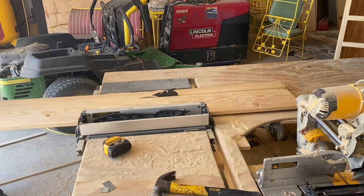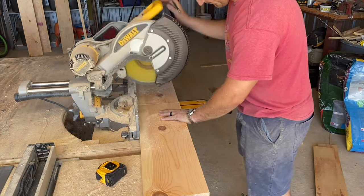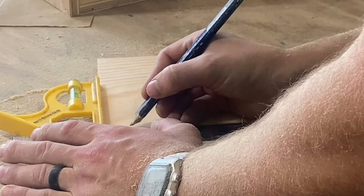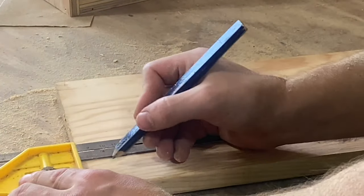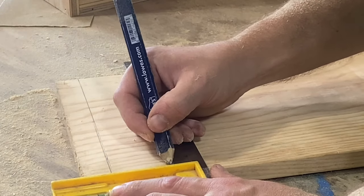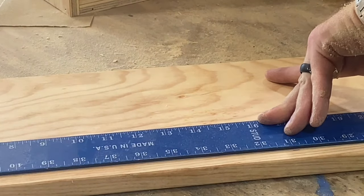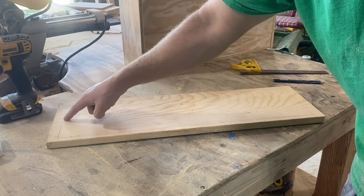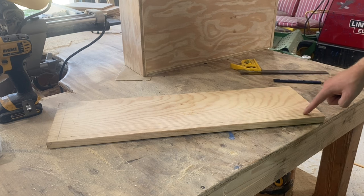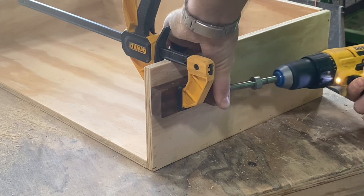Now for the face of our drawer, let's rip down a 1 by 10 to 8 inches wide, then cut it to 26 inches long. On the back of this board, let's draw a line 1 inch from each side, then draw a line 5 and 1/8 of an inch up from the bottom all the way across. Now we're going to attach this to the rest of our drawer, and we want our plywood to be flush with the inside edge of these lines. To give these drawer faces a little more strength, I'm also going to use a couple of pocket screws on the sides.